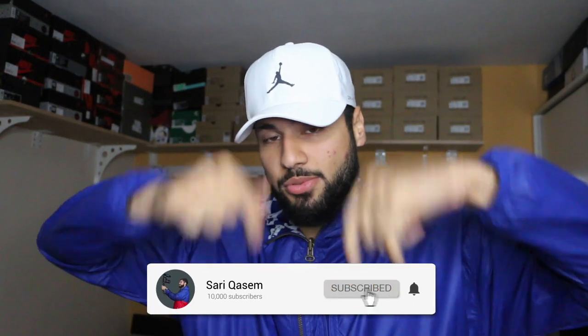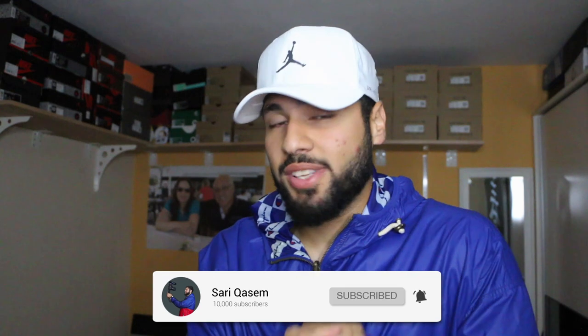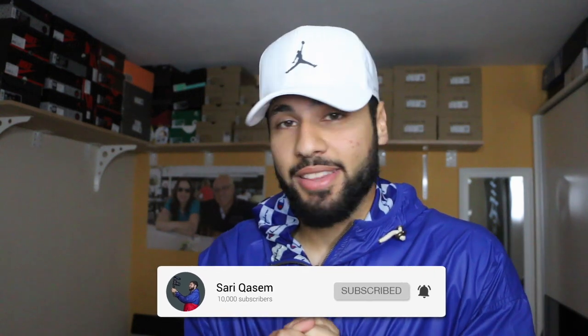What is up guys, welcome back to a new video. Thank you so much for tuning in — I really appreciate it, your love and support means a lot to me. If you haven't subscribed yet, what are you waiting for? Click that subscribe button, we're trying to reach 10k as soon as possible. Any help will be appreciated — tell your friends, family, sneakerhead friends, anyone who might be interested.